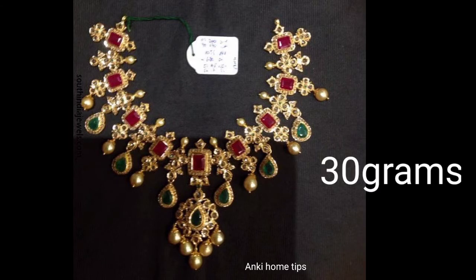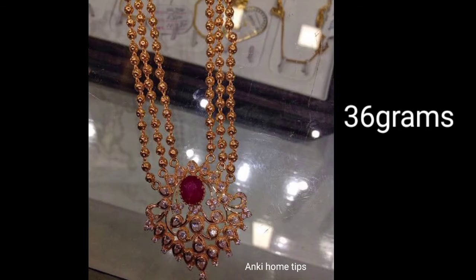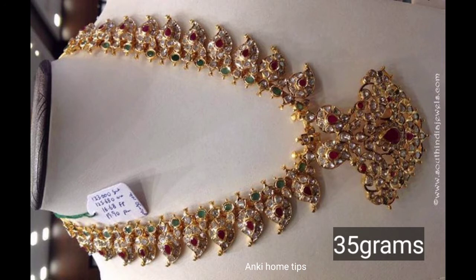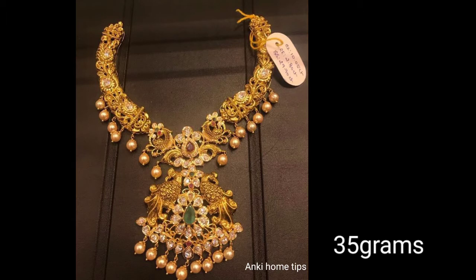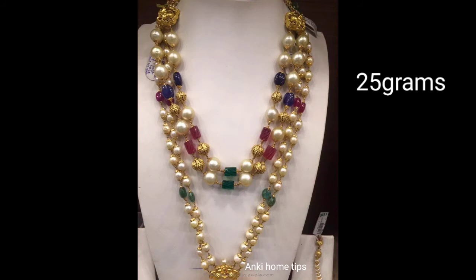The next design features rubies and emeralds. This is a threading pad, 45 grams — this is very heavy. This is 36 grams. And this is 24 grams.